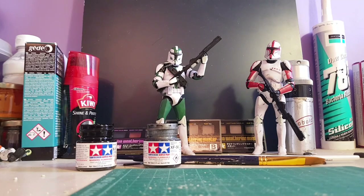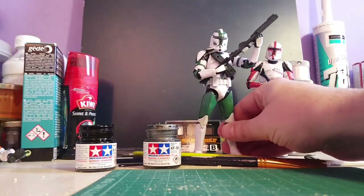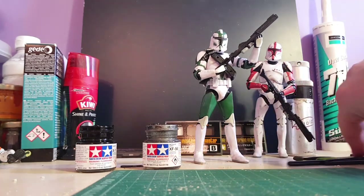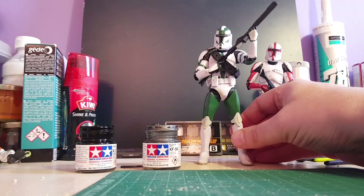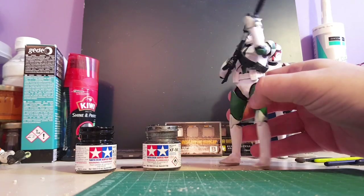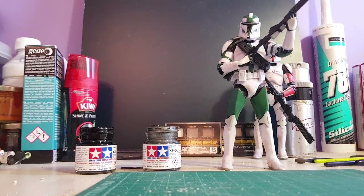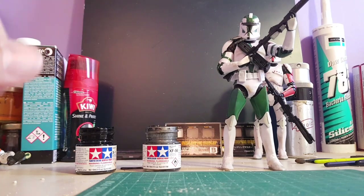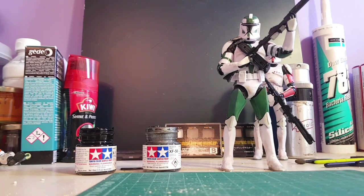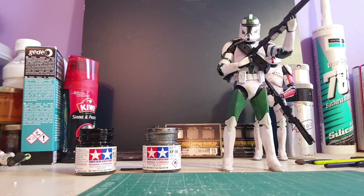One of my first things I've done is a Commander Black Series. The body's a bootleg clone trooper from AliExpress - cost me a tenner. I've literally just got into painting and doing stuff, so I've got these Tamiya color paints, weathering kits, boot polish, scalpel knives, paint brushes - the lot. Spent about 30 pounds to get a good number of paints.